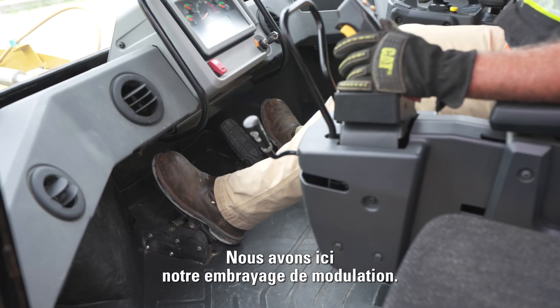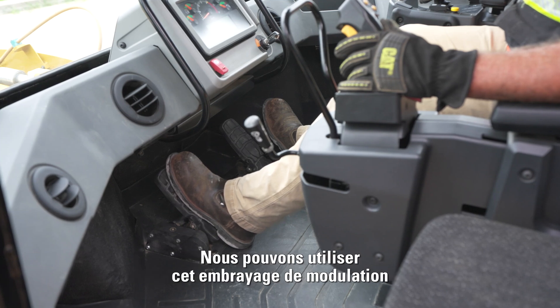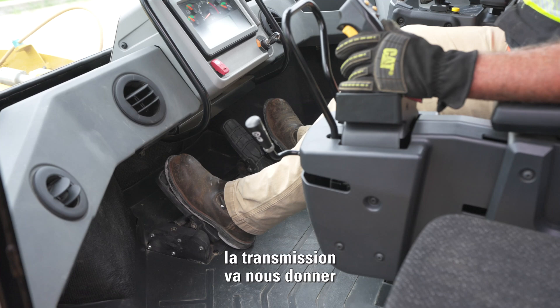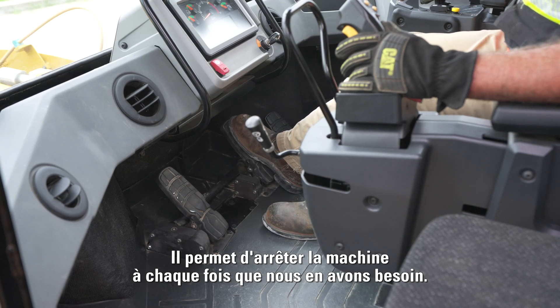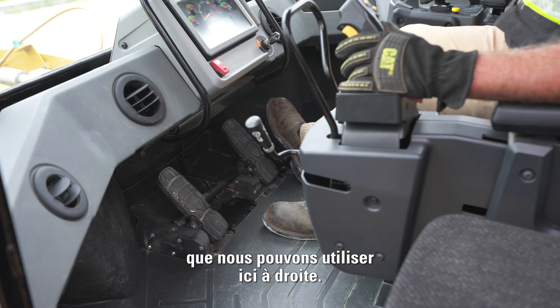What we have here is our impeller clutch. This works with throttle lock so we're able to use this impeller clutch to control how much power the transmission gives us as we go into the pile, and we're able to modulate all of our control with our left pedal. Then we have our service brake, which will stop the machine at any time we need it, and then we have our throttle on the right.